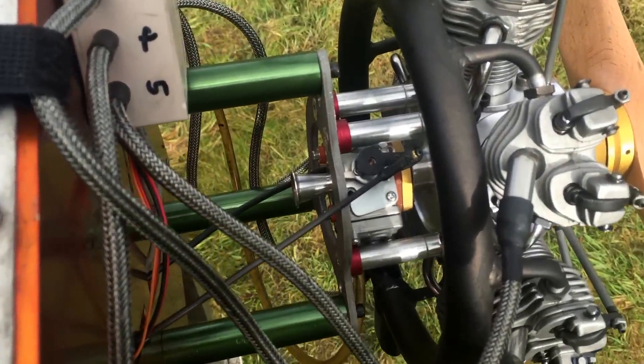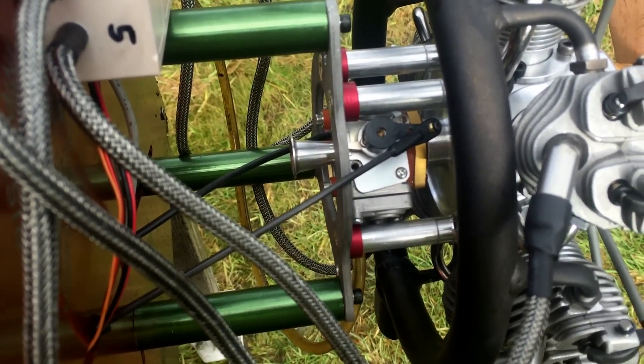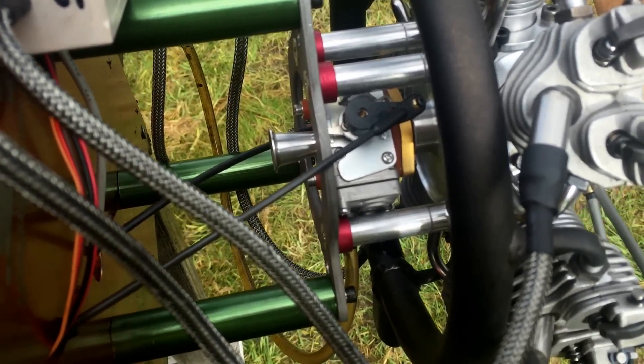He sent together with the engine an FG 84 carb. I just fit it directly to my carb adapter that I make.